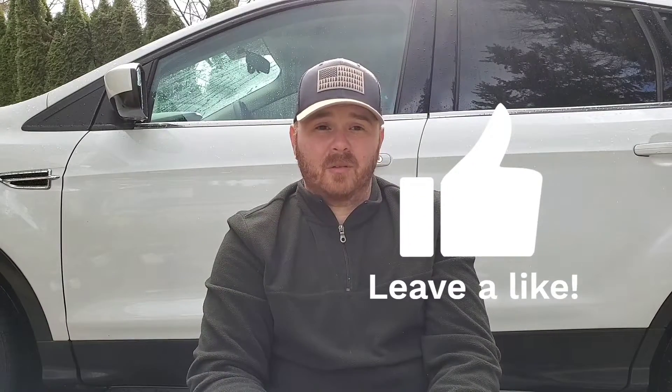So if you like this video, go ahead and drop a comment down below — let me know if you guys have ever used this product before and what you think. If you like the video, drop me a like, and as always, we'll go from there.